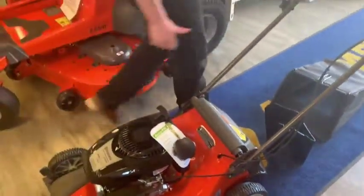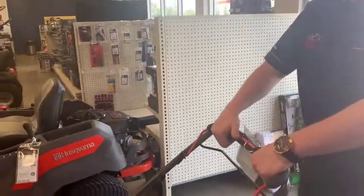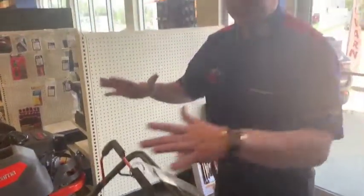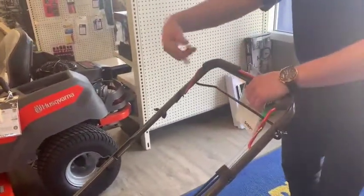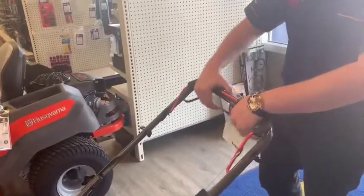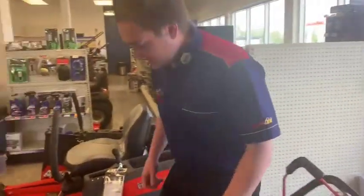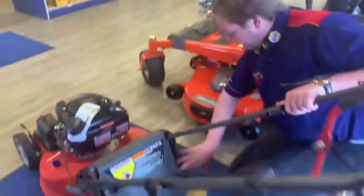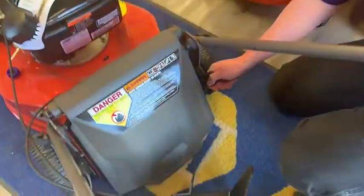What that means is: once the lawnmower is started, if you let go of the handle it turns off, but if you pull this little lever it actually kicks in the rear-wheel drive, so you don't have to push the mower — the mower pulls you along.